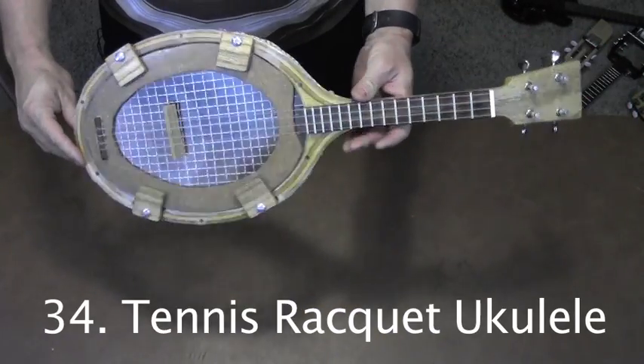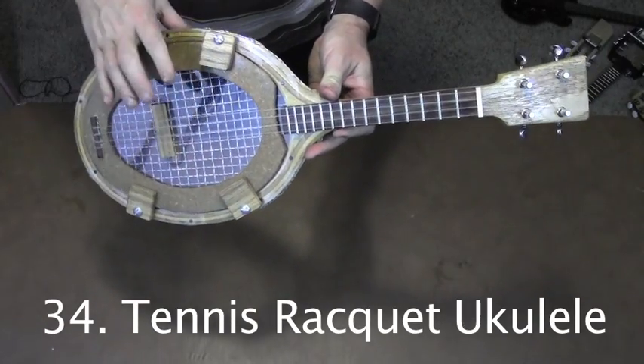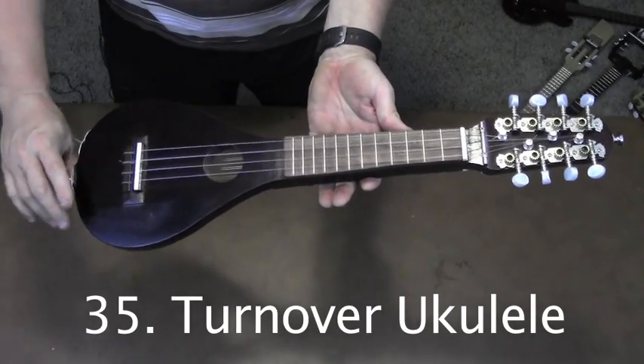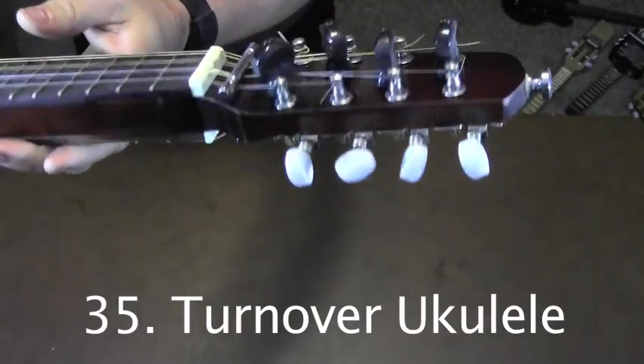This was the first tennis racket ukulele that I built, made with an old racket and a mylar top. This crazy instrument has a ukulele on one side and a mandolin on the other. Let's take a look at that headstock.